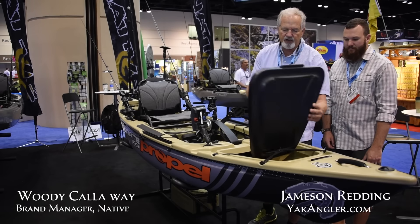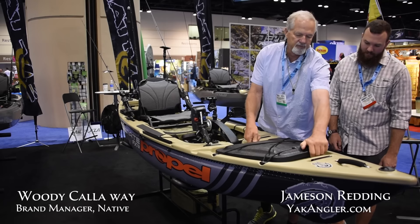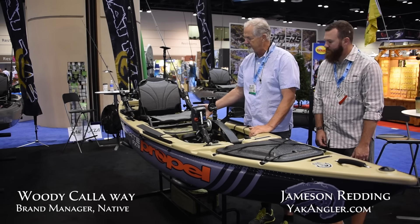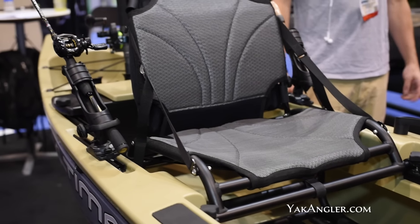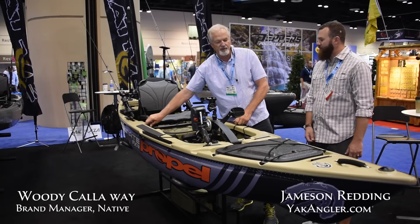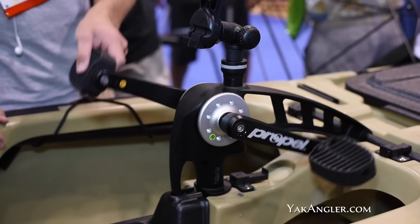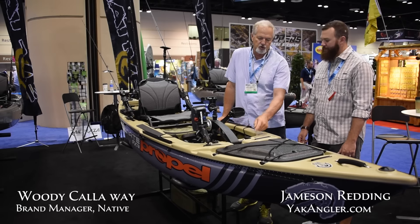As you go back, it's very similar — unlike the regular ultimate that has a high-low seat, in our pedal drives it's a high seat, and we always have to adjust it here. The unit is the same unit that fits on our Slayer 10 Propel with a short bar.